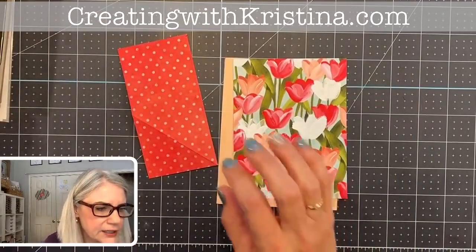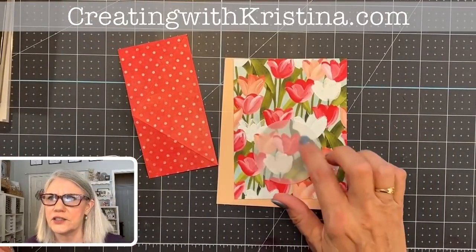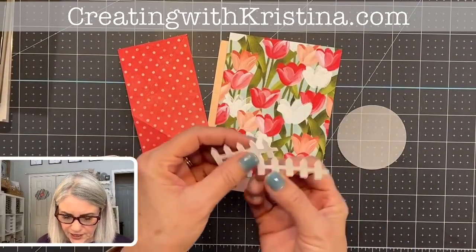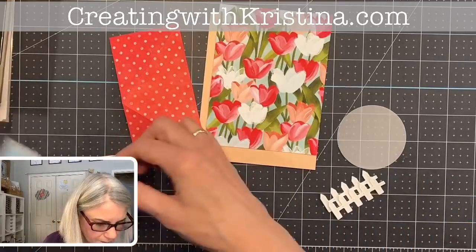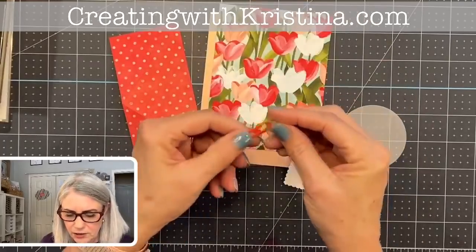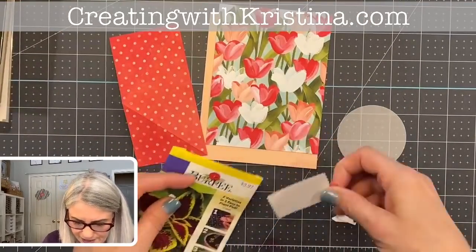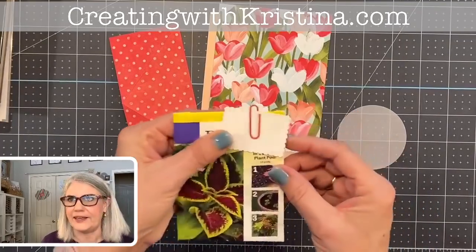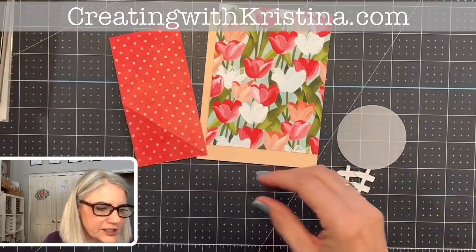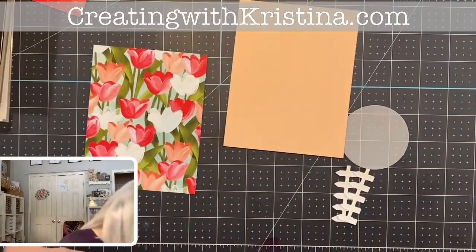We fold the pocket piece back on those two score marks to create our corner pocket. I also need a vellum circle — the second largest, two and a half inches. I cut out a white picket fence from the Hey Birthday Chick set. I have a sentiment ready, and a paper clip to clip the sentiment onto the seed packet with a little bow.